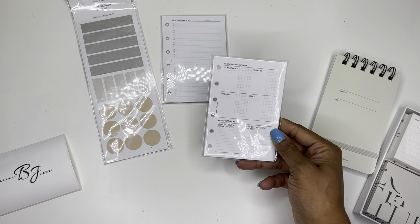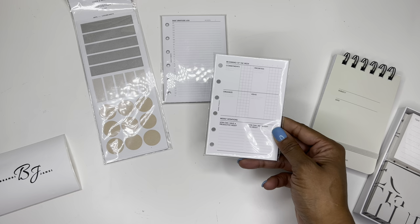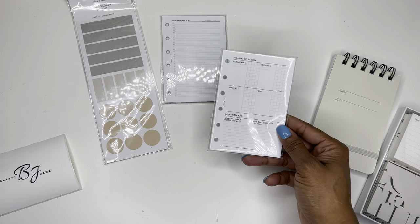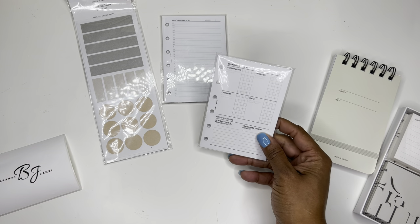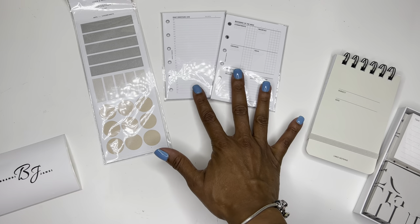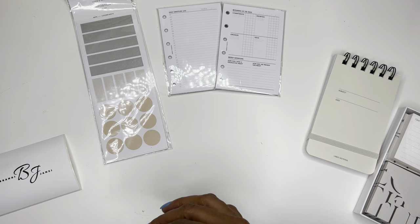And it has commitments, priorities, things to organize, ideas, and then weekly intentions. I'm not really sure if I would use this, but we'll see. It's always nice to have different inserts just in case you get in a different kind of mood.